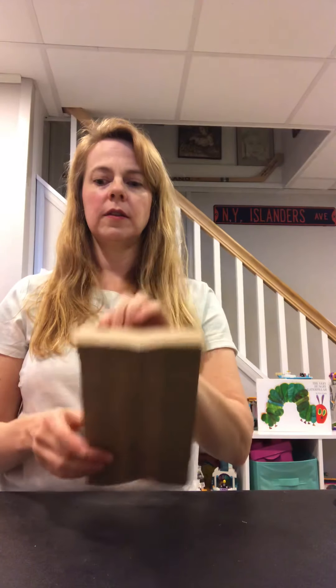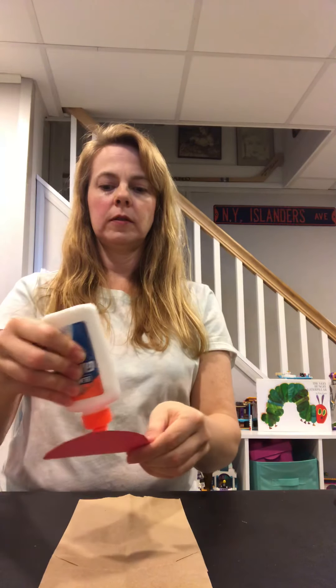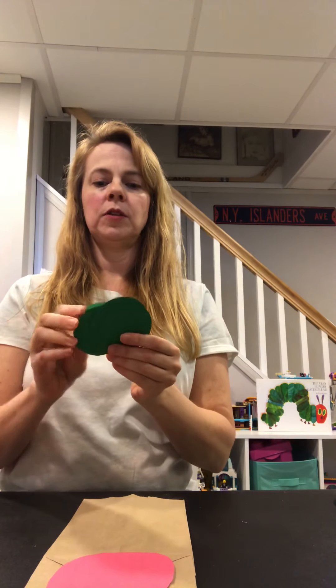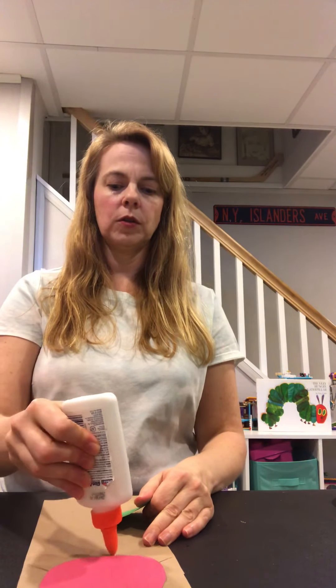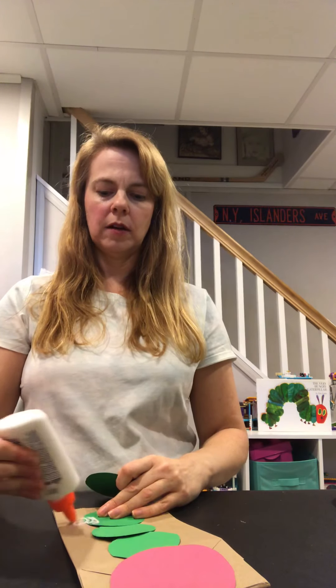To get started, I've already cut out all of my shapes. We're going to take our paper bag and lay it down flat. Make sure that the part that flaps open is on the top. Then first you want to glue down your red circle — put that on top. Then you want to take your green circles. How many do we have? One, two, three, four, five, and six. That's going to be the body of your caterpillar. You're going to glue those beneath the red circle — put down three on the bag like this, and then put the other three off to the side so it looks like the caterpillar is kind of walking.